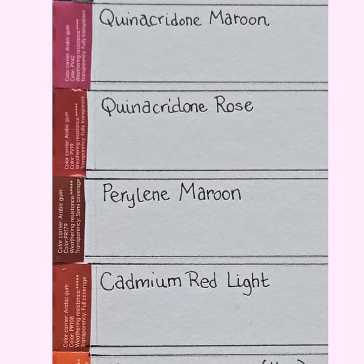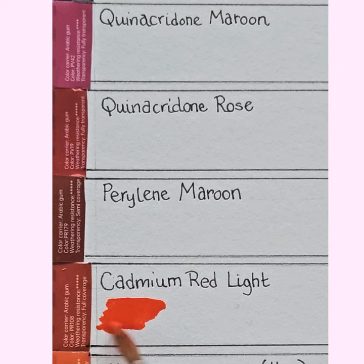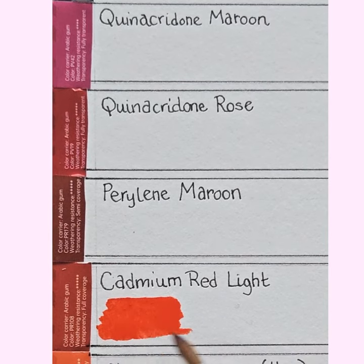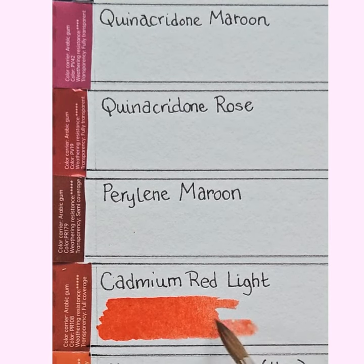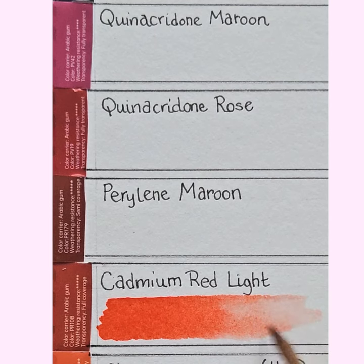Cadmium red light next. At this point I'm trying very hard not to put my brush in what I've already painted — you have to hold your brush up from the wrist. That's nice — it's redder than my Winsor & Newton one, but it's a good colour. I'm diluting it down. These paints behave pretty much exactly like my normal paints, which is gratifying and encouraging.